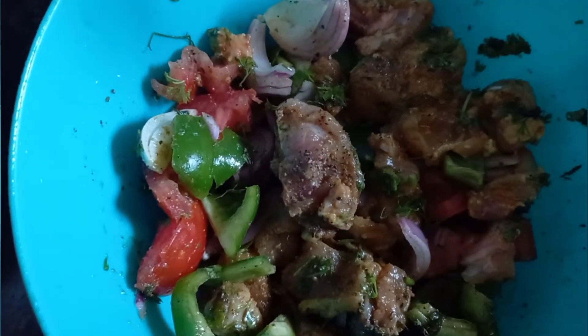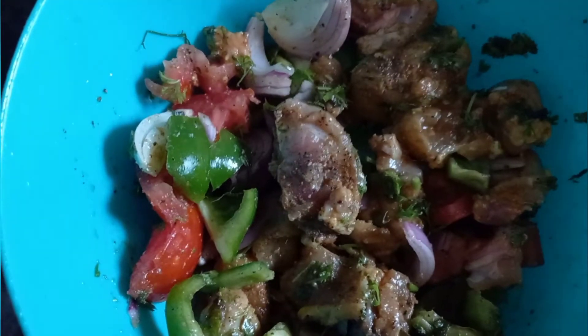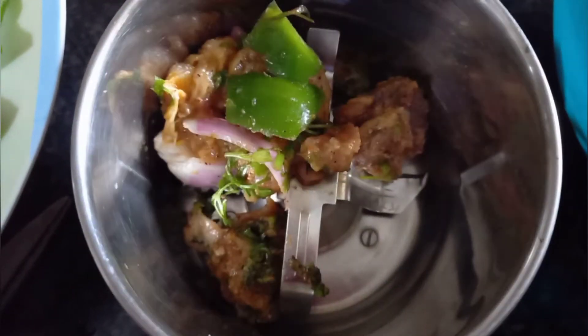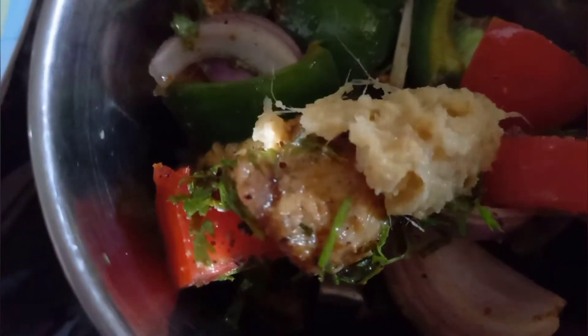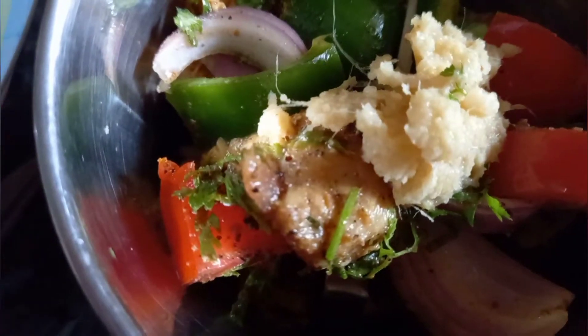Now we grind it and add the paste to this marinade mixture. We add the chicken to this mixture and paste the chicken together.